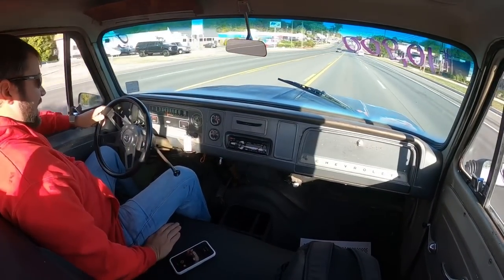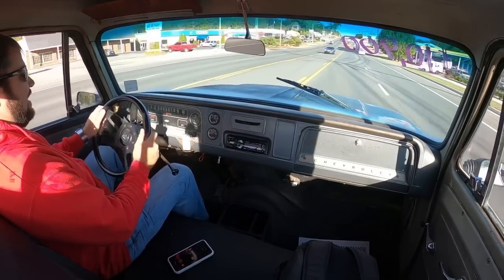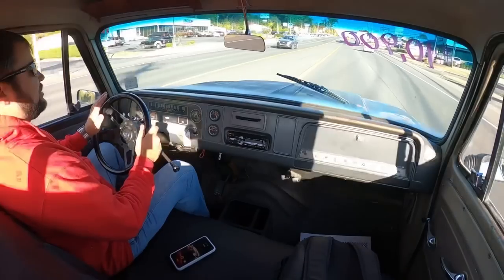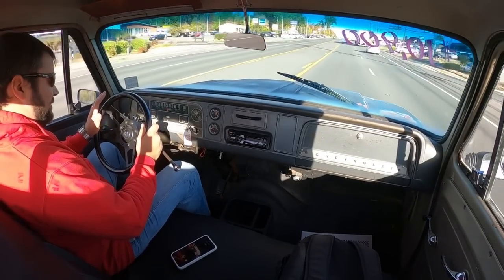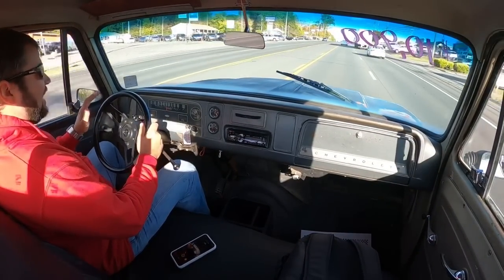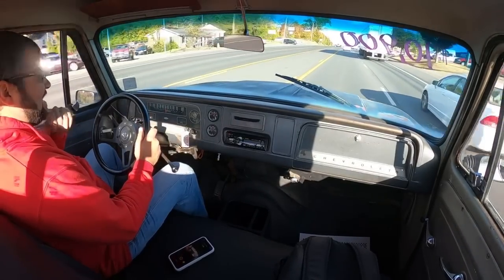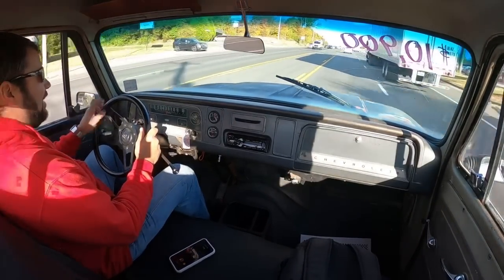It seems to shift out pretty good. If I let go of the steering wheel though, it does have a left pull — it'll gradually go to the left. This is just an in-town cruiser truck, and I say that because you're only going to get about 50 miles an hour out of it. You can probably get 60, but I wouldn't be pushing it because you're going to end up messing the motor up.